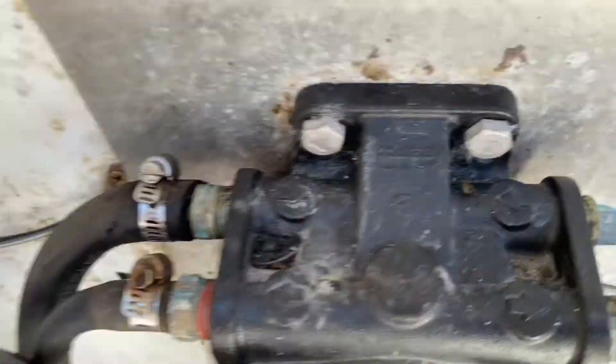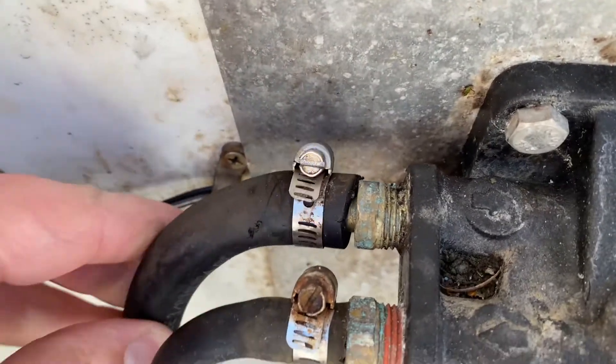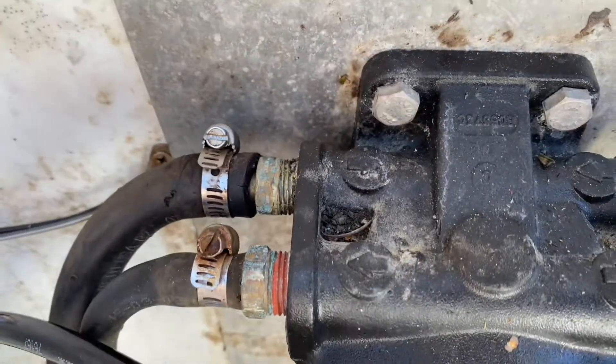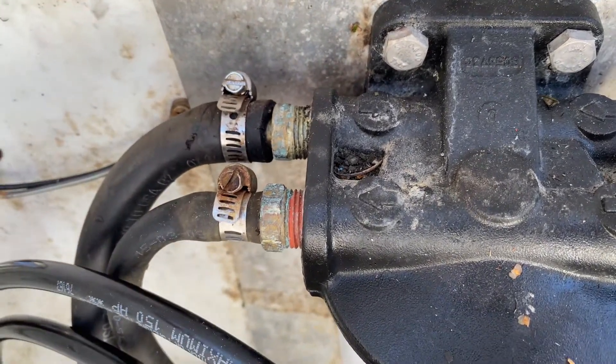All the other lines are taut. This one goes to the motor — it's fine — but this is loose. The person that worked on this, since they replaced this, should have noticed that this was loose, or possibly maybe they took it off to hook it to the test tank. I don't know.